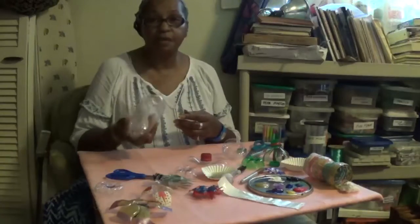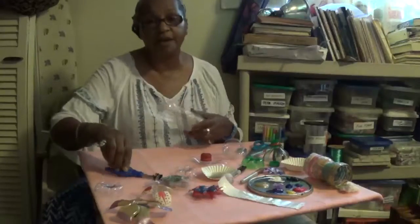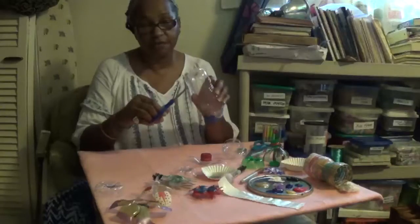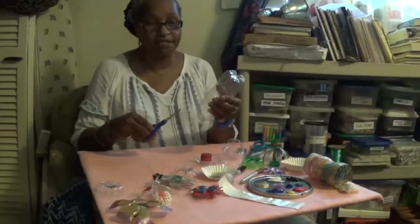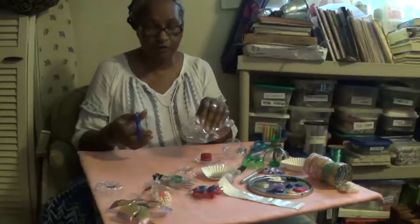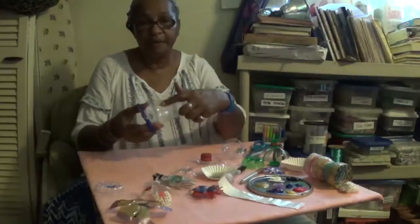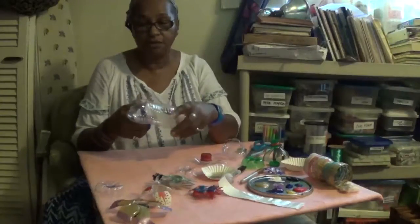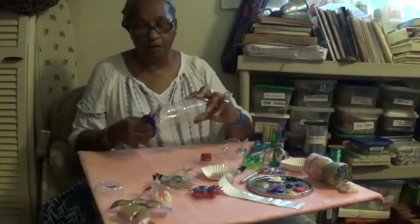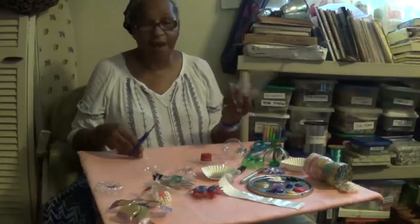Now with this you can make three different projects. One that we're going to do has to do with flowers — you're going to cut right along the first rib. Instead of using an exacto knife, all I do is squeeze it because this is very soft plastic and I just snip it right here, just above that first ridge.